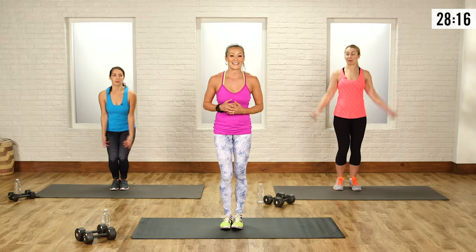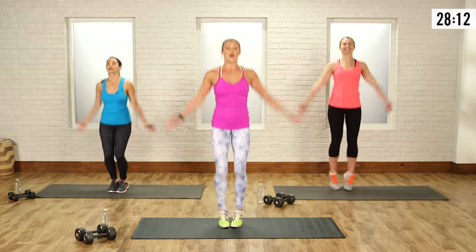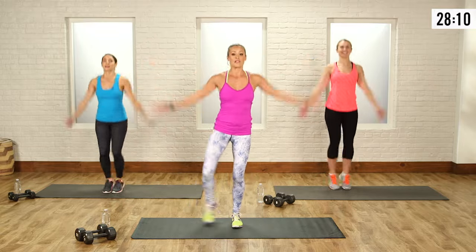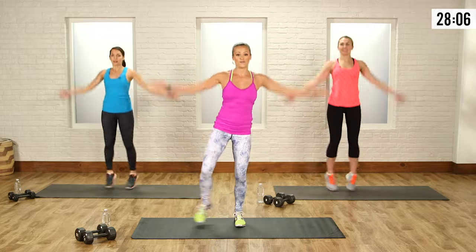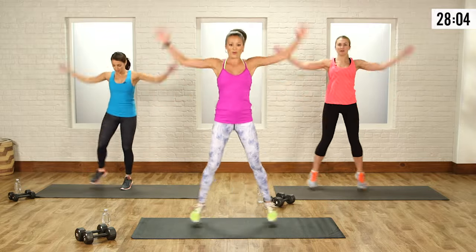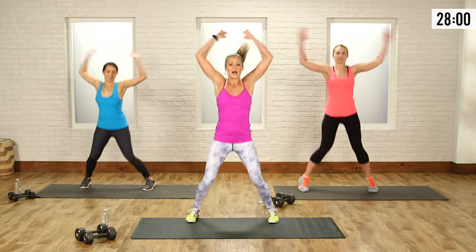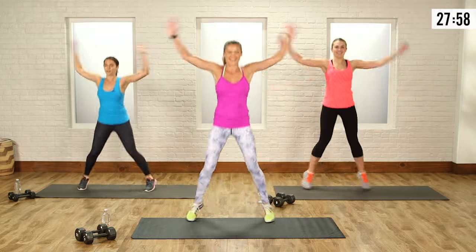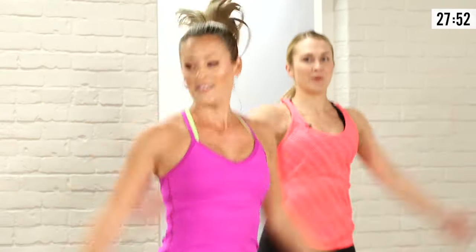Let's go into jumping jacks next. So feet together, open those arms, and open those feet up. Now you can always modify if you need to, if the jumping isn't good for you. But be aggressive with that — don't just have dinky arms and kind of weasel through it. Make sure you got some power, some strength going through those shoulders, hopping off the balls of your feet if you're doing the hop.